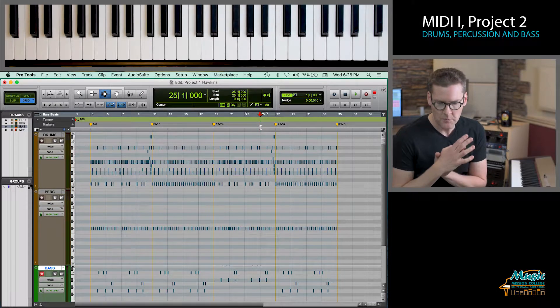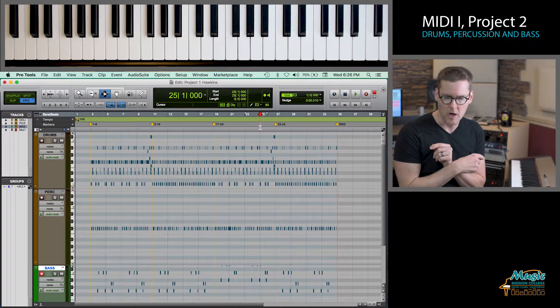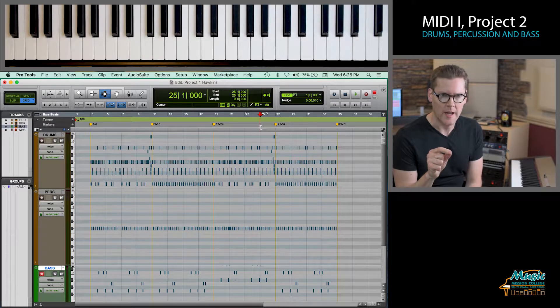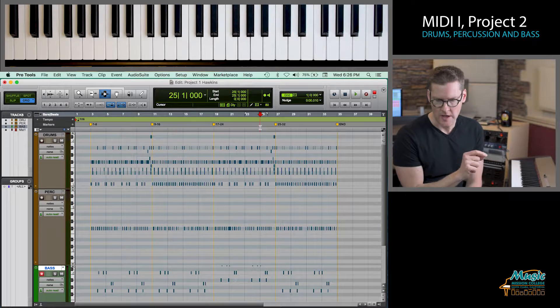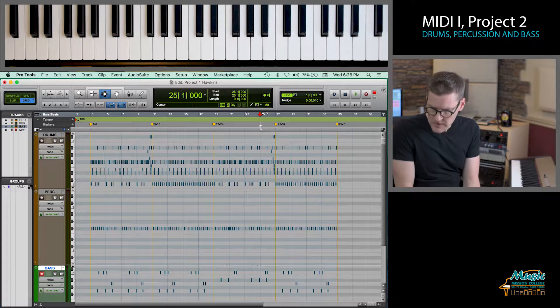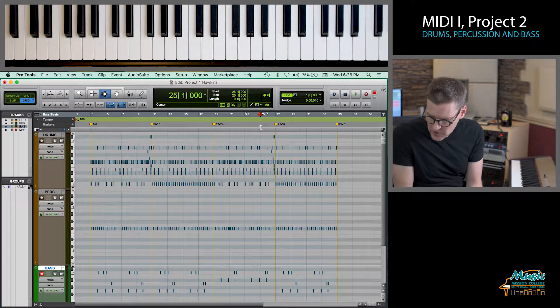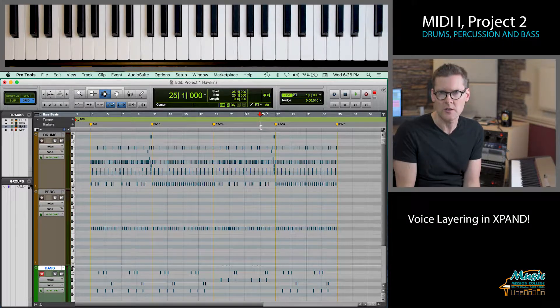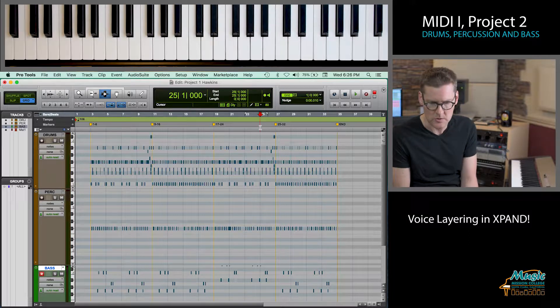We've created drums, percussion, all 32 bars. We've got a bass line that's based on a major pentatonic scale, and we've transposed it for measures 17 through 24. Something else that the project asks you to do is to do some layering, voice layering. I'm going to show you two or three different ways that you can do this very easily in Pro Tools.